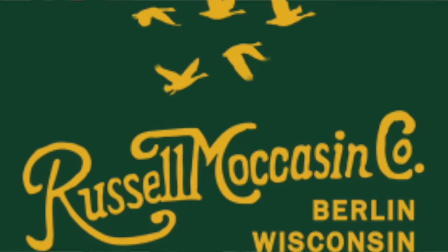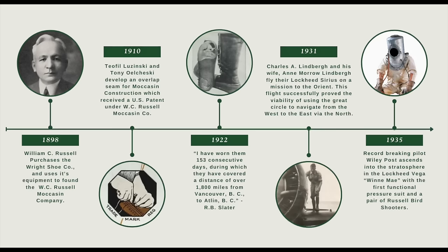Russell Moccasin — more exactly W.C. Russell Moccasin — is an over 125-year-old company founded by William Russell, a leather craftsman. In 1898, he bought a shoemaking company and used its equipment to start his own W.C. Russell Moccasin company based in Berlin, Wisconsin. Wisconsin is the state north of Illinois, on the Great Lakes with a northern border with Canada. I had always equated moccasin shoes with the northeastern states, so I was surprised to see Wisconsin is much further west, but the tradition of First Nations moccasin construction would have stretched all the way across the Great Lakes.